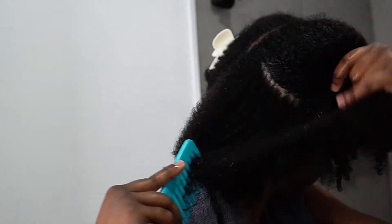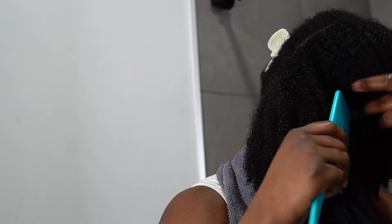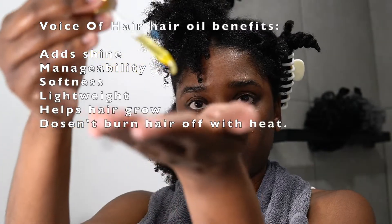After that I'm just going to section her off and then I'm going to go in with my oil, applying it in sections, really getting in between the crevices of my hair like I always always tell you guys.